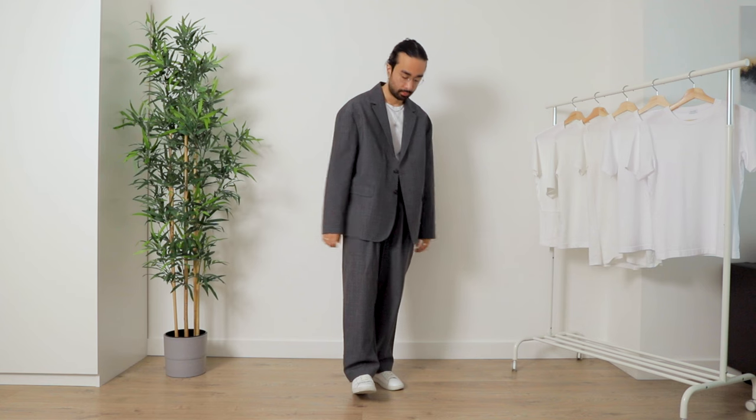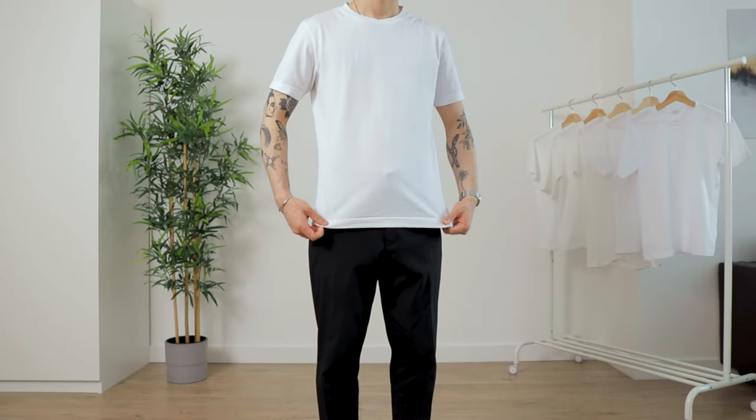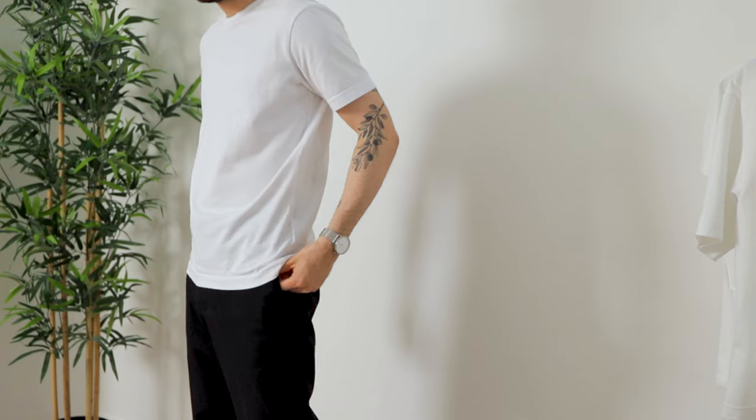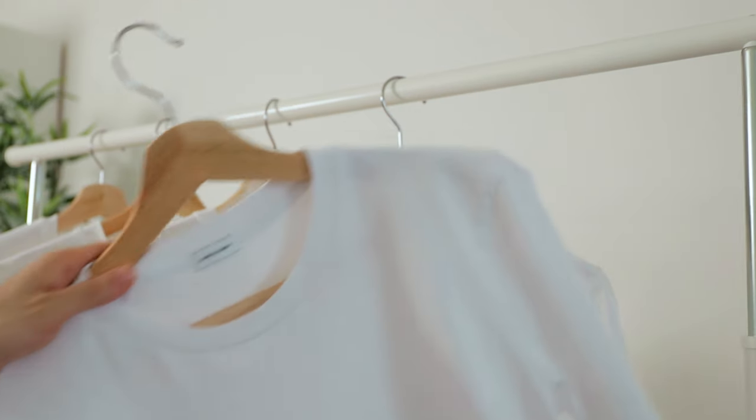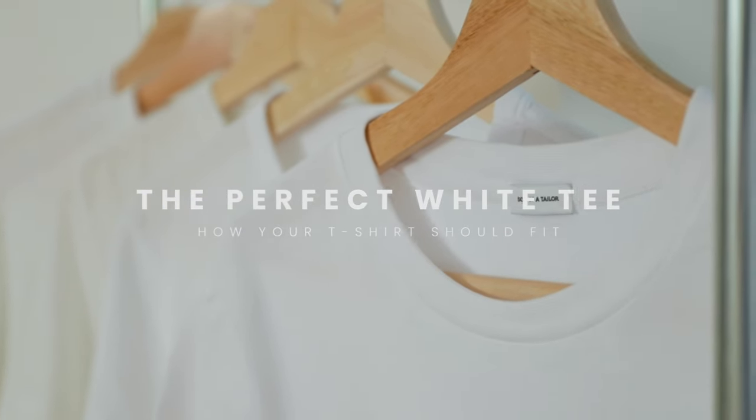That's a good fit. Who doesn't have a white t-shirt in their wardrobe? It's a classic, goes with everything. You can wear it all the time as a base layer no matter the season. When it comes to important staples like these, I want to make sure my t-shirt is high quality, durable, and with a perfect fit. But what exactly is that perfect fit? Today we answer that question.